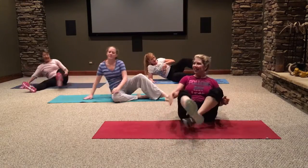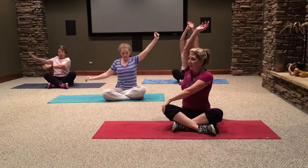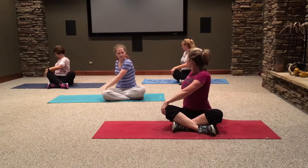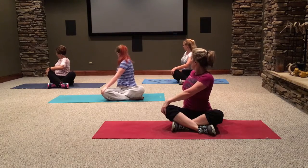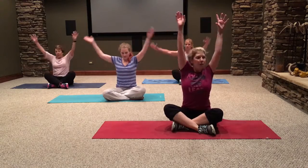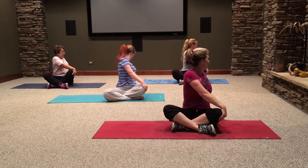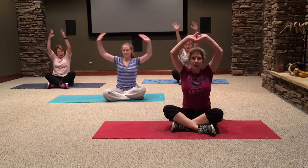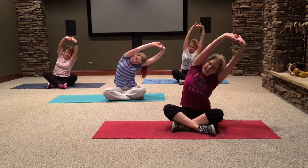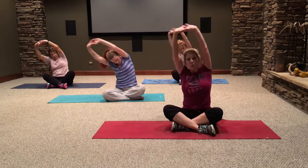Come back to seated, sit cross-legged. Inhale and lift your arms up. Take your right hand to your knee, left hand behind your back, rotate, and look over your left shoulder. Stay up on your fingertips so you're not leaning back. Inhale, reach your arms up, and we'll twist to the other side. Oh, this feels good! Inhale back to center, interlace your fingers, press your palms up, and a little lean to the side — stretching out the obliques.